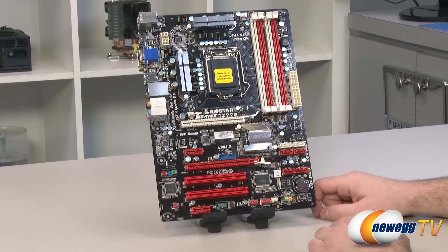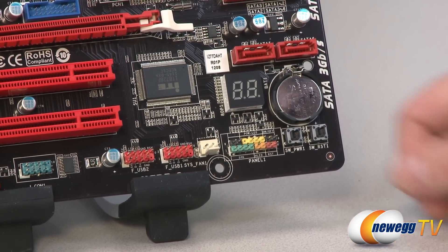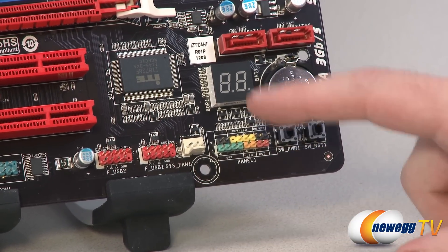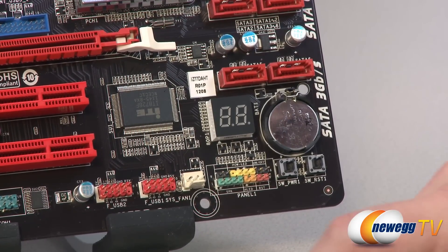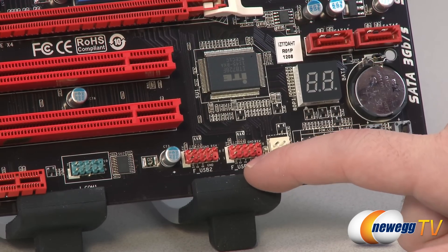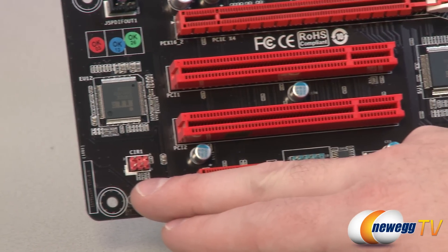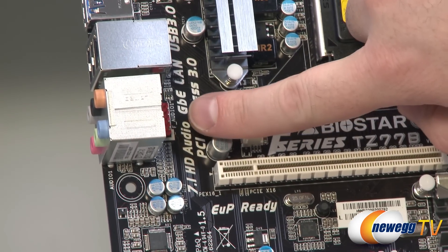Starting in the bottom right, there are surface-mounted power and reset switches, useful for out-of-the-box builds. Next to that are front panel connectors, labeled on the PCB with color-coded pin outs. Above that is a surface-mounted debug LED with codes to help diagnose boot issues. You get two USB 2.0 front panel headers, each supporting two USB ports, plus a COM header, an infrared header, an SPDIF header, and the front panel audio header tucked near the audio ports.